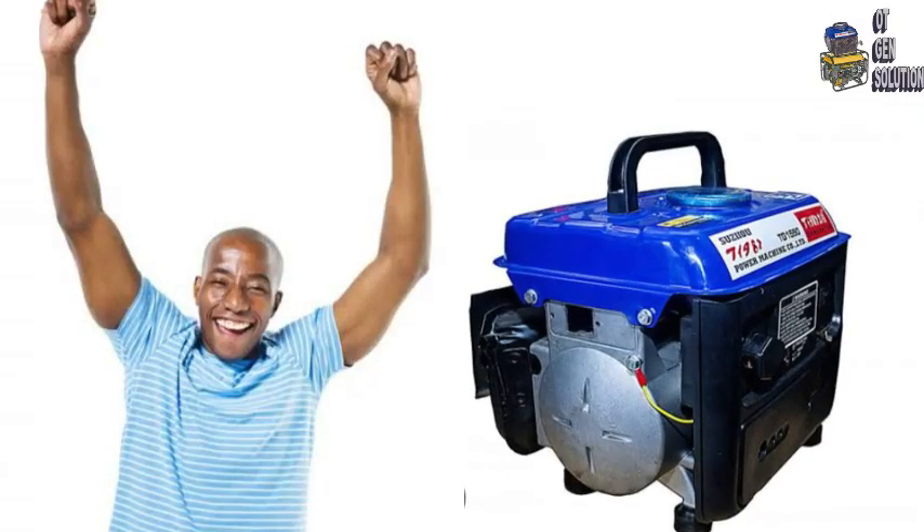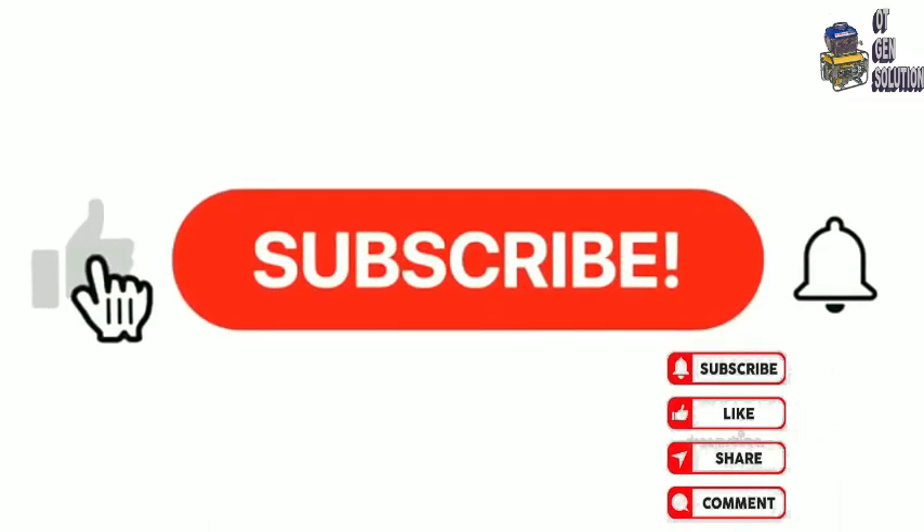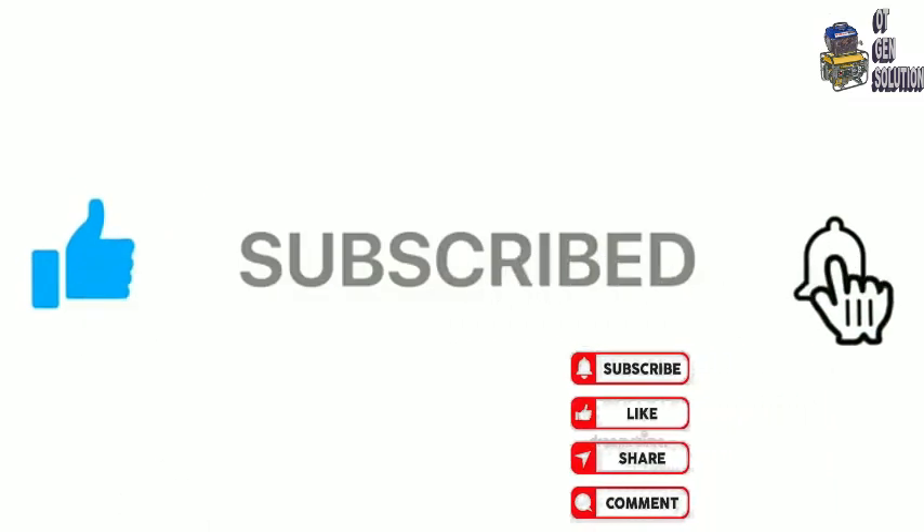Applying these 5 points will make your generator function well and give you its best performance. Thanks for watching. Don't forget to subscribe, like and share this video.